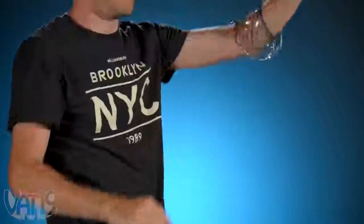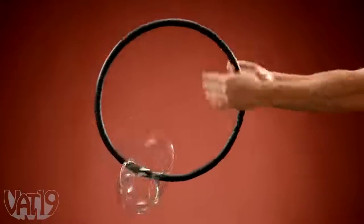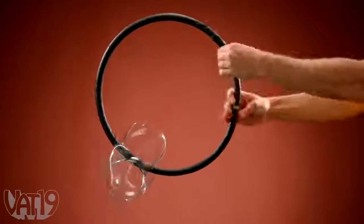Try rolling it down your arm and up the other one, then roll it back down and pass it to a friend. Make Toroflux fall infinitely by slipping a hula hoop through its center, or just play with it in your hands.